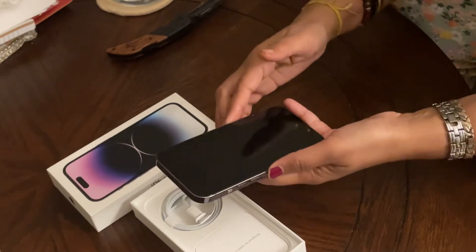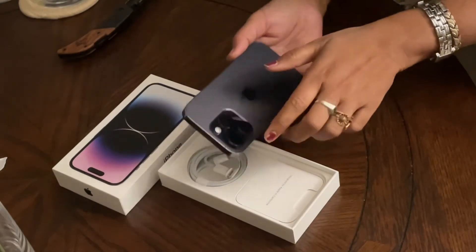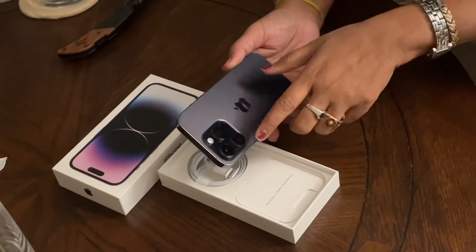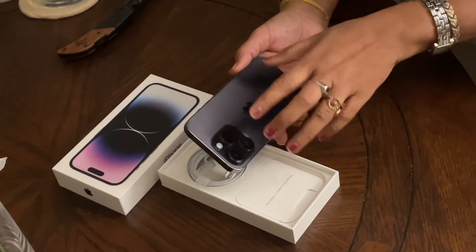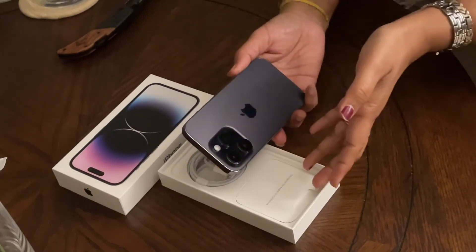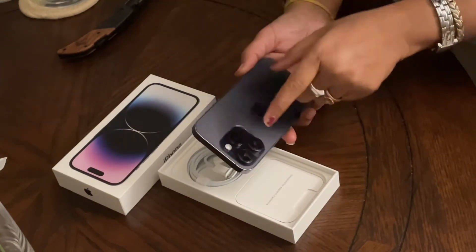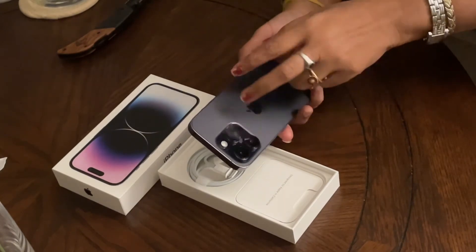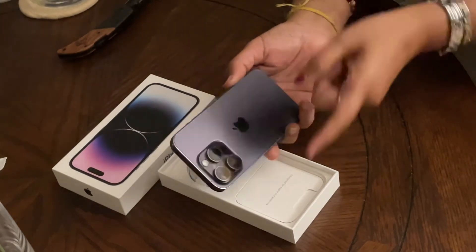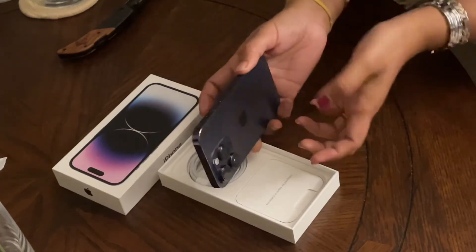This phone has three cameras: one is the main camera, the second one is the telephoto, and the third one is the ultra wide. The main camera has 48 megapixels while the other two have 12 megapixels each. When this phone is utilized properly, we can almost replace a DSLR camera.